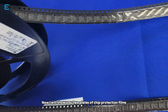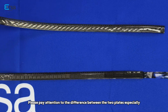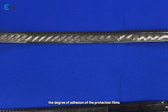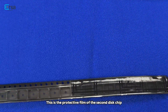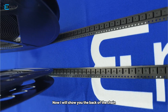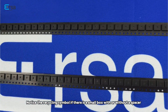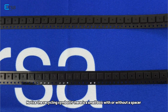Now I will show you two trays of chip protection films. Please pay attention to the difference between the two trays, especially the degree of adhesion of the protection films. This is the protective film of the second disc chip. Now I will show you the back of the tray. Notice the recycling symbol — check if there is a small box with or without a spacer.